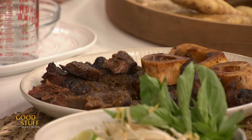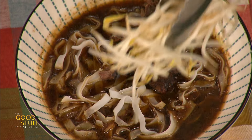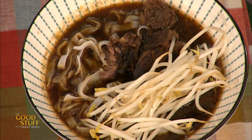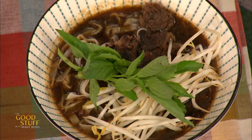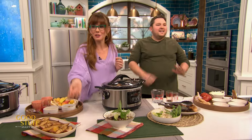You just top some of that beef on top of the noodles. Look at this — some beansprouts, classic, and some basil. You could use Thai basil if you want as well. Lime wedge there. Look at that — out of control.